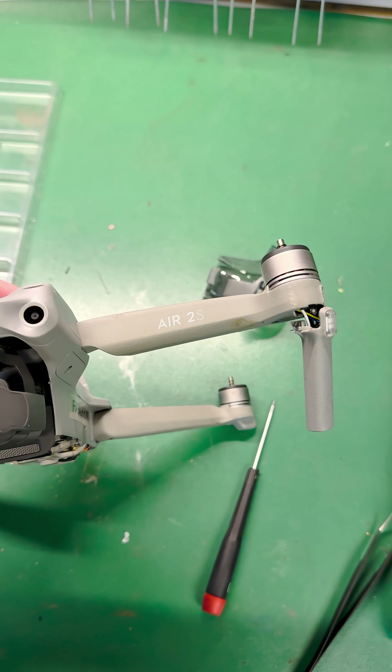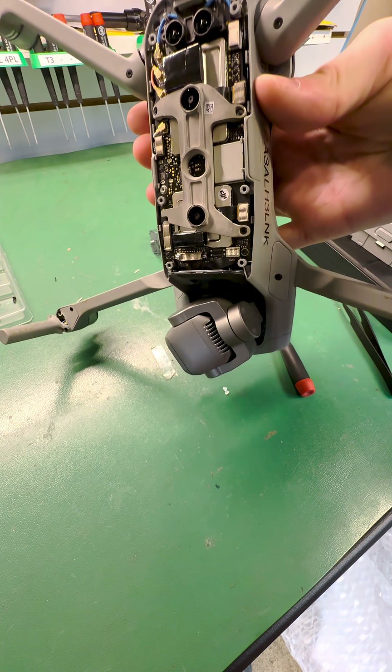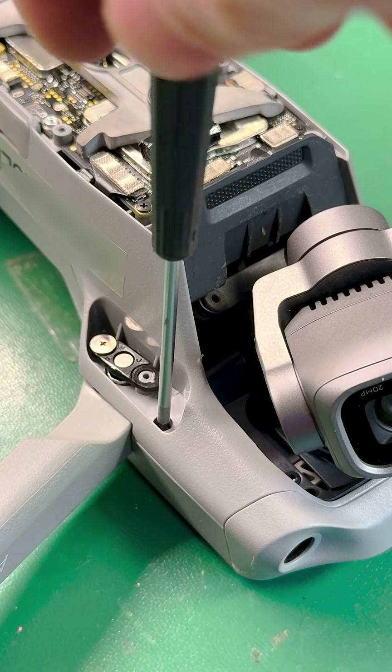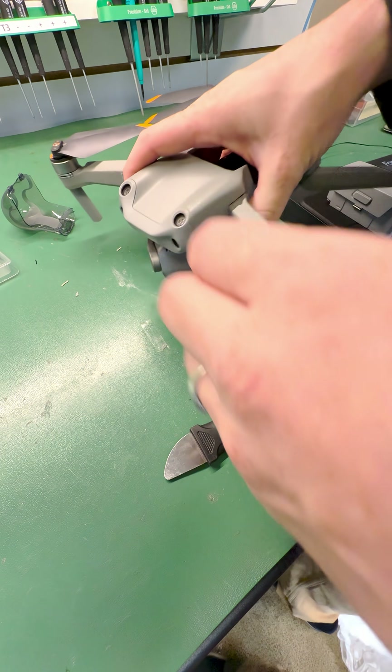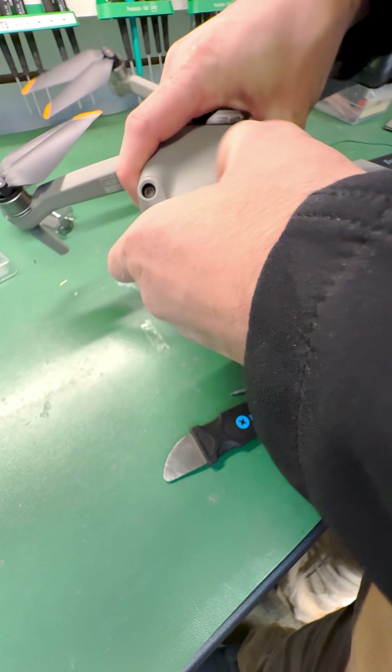Hey there tech warriors, today we're diving into the world of drone surgery with the DJI Mavic Air 2S arm replacement. Buckle up, because this ride is going to be as smooth as a drone in a windstorm.